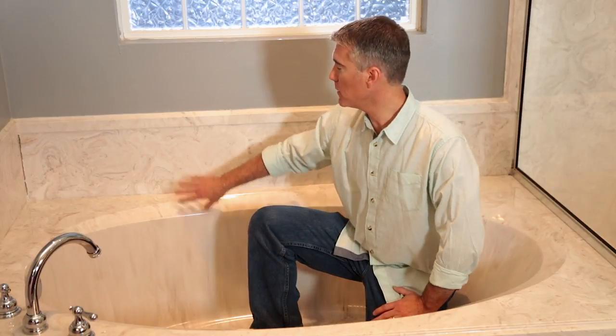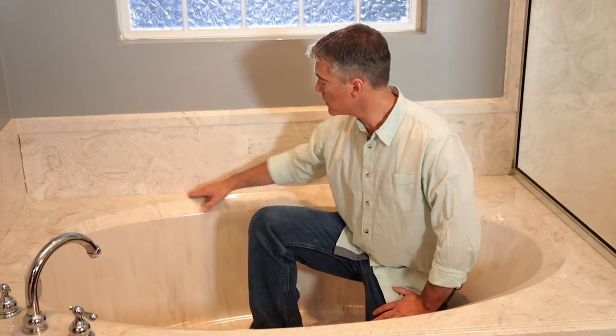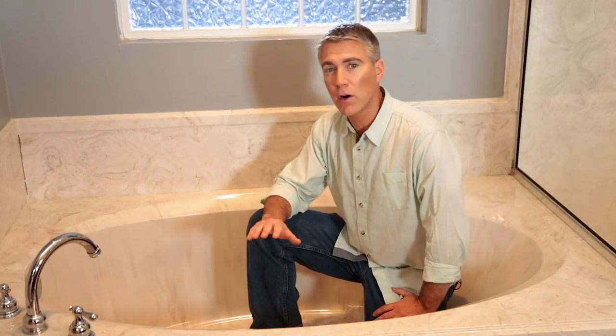Start with your tub, where the tub meets the tile or surround. If this area is not well sealed, water can leak down between your tub and the wall, which can lead to some serious water damage.